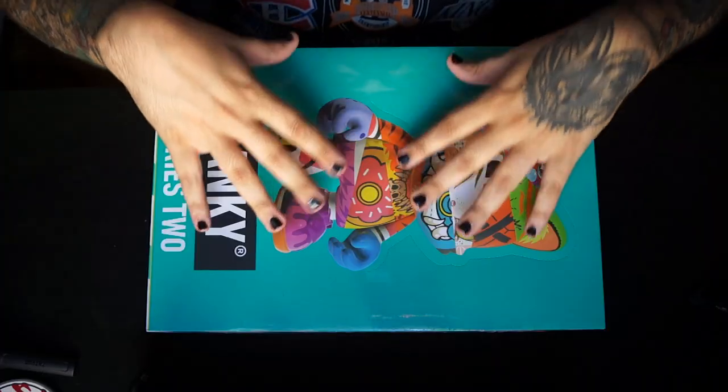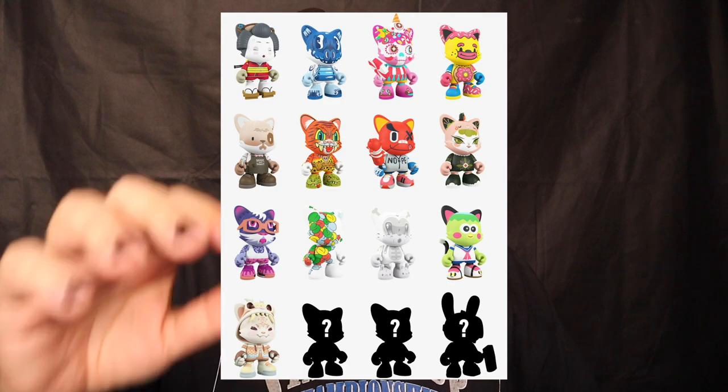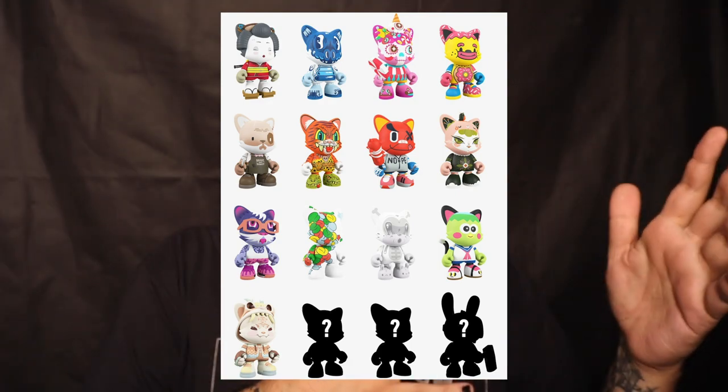I'll link that previous video down below so you guys can watch it and maybe learn a little bit about the background story of Super Plastic as a company and brand. Up on the screen is a photo of all the options we could possibly get, minus the chases and the Guga Mons — or Goo Gmons, let me know in the comments if I'm pronouncing that right. I'm going to say Goo Gmon for the entirety of this video.